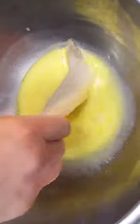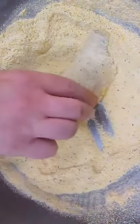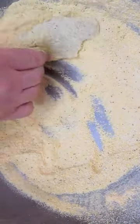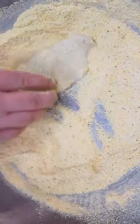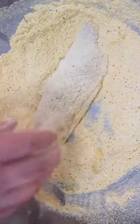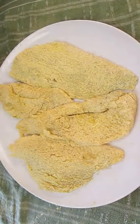Now the first thing you want to do is get your fish and drop it in the egg wash. Make sure it's fully coated on both sides and then drop it right in the cornmeal mix. Work it back and forth several times. Make sure it's completely and fully coated. Once you're confident it's fully coated, set it on a plate and let it rest for five minutes before frying.